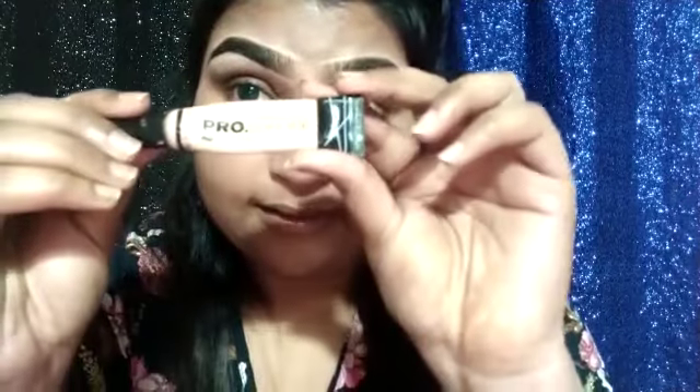Assalamualaikum and Namaste everyone. Today I am going to show you my eyebrow complete eye look. First I am going to show you my eye concealer.